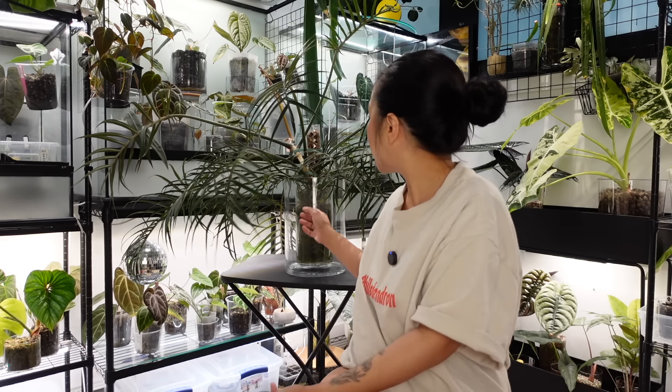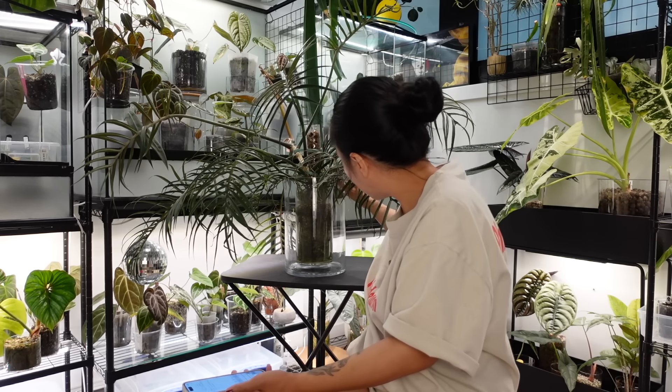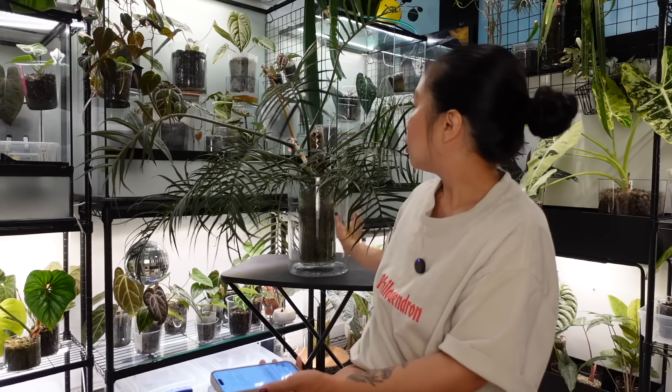I've known this plant has needed a repot for a long time — it could have used a bigger pot six months ago — but it's been growing fine. If it's growing fine, I leave it alone, unless I see roots starting to come up out of the soil, which is one sure way to know a plant is looking for bigger pants. In my experience, pot size has always been about the size of the root system, or a little bit smaller.